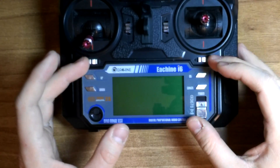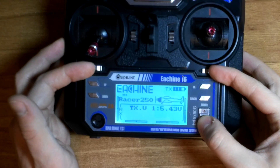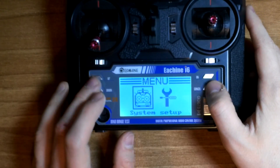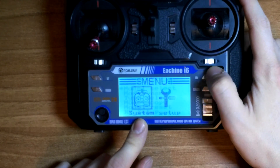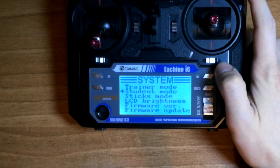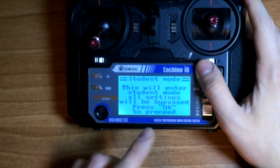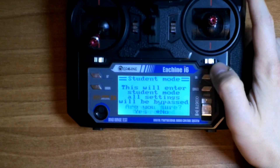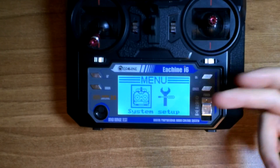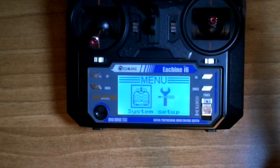To access the settings on the Isshin i6, you need to push the two trim buttons and then power up the radio. Holding the OK button gives you the menu. On the menu you have to choose System and scroll down until you see Student Mode. Press OK — it says this will enter student mode and all settings will be bypassed. Press OK to proceed, confirm yes, and student mode is now enabled, allowing you to use this radio with simulators using this cable.